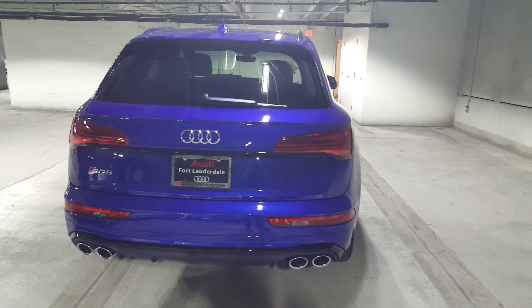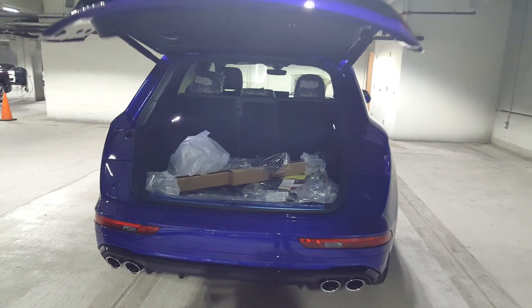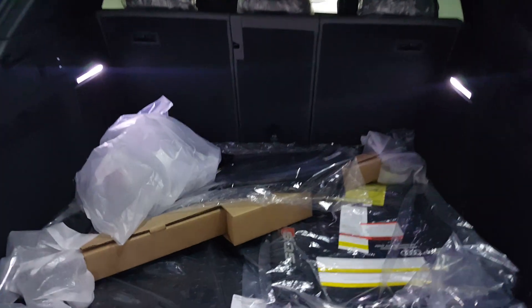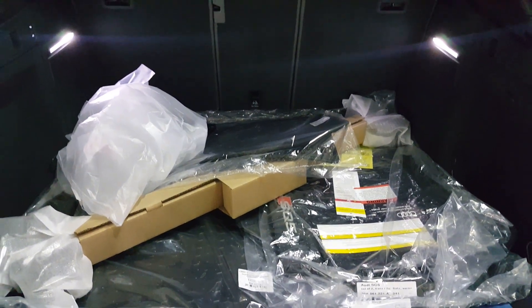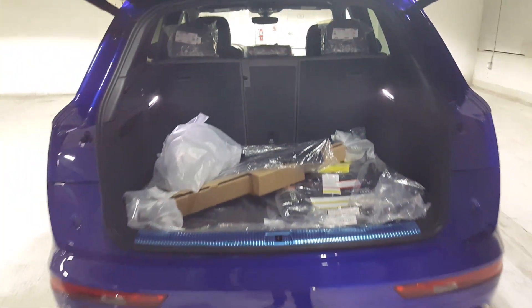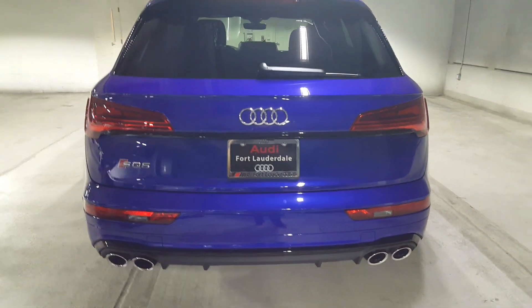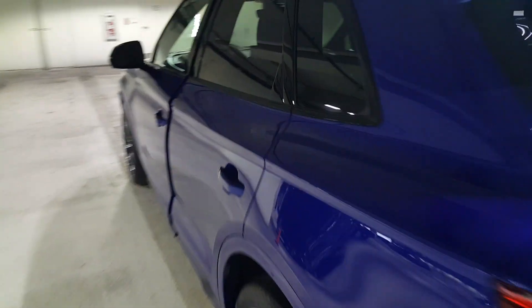Hit the double-click on the remote and there's the power operation for the tailgate. It also has a sensor so you can close and open the door with a kick of the foot with the key in your pocket. It's a power-operated, height-adjustable tailgate — really neat. There's the rear of the car with a nice diffuser.